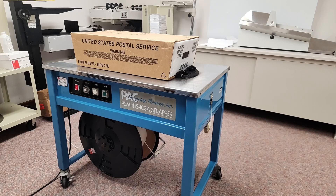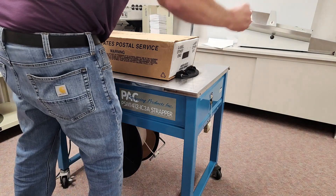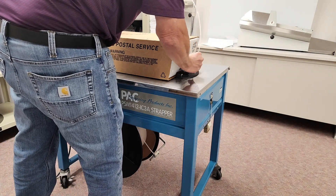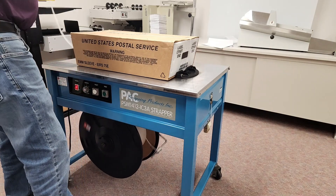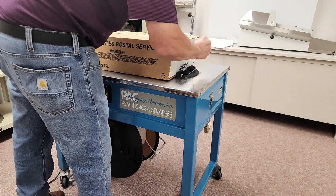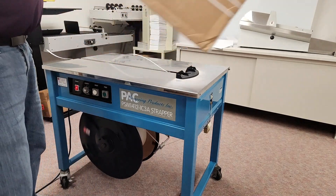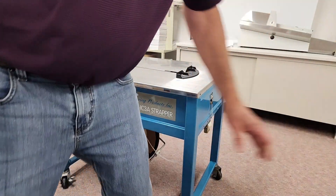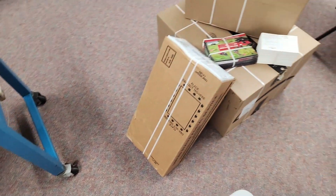This is the pack strapping machine and we're going to show you a couple straps on the machine. There are some other items that we strapped as well.